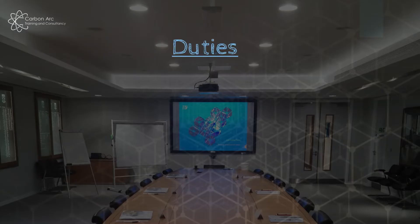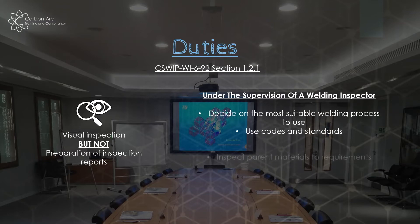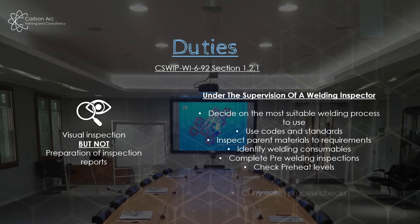So what are your duties — what are you allowed to do once you qualify as a 3.0? Back in WI-692 section 1.2.1, it's very clear: you can visually inspect, but you cannot produce inspection reports — that falls in at 3.1 level. You can go out, look at things, and report back to a more senior inspector. Under the supervision of a weld inspector or senior weld inspector you can do a list of other things. You shouldn't be the only person on the shop floor signing off and approving — this is a day-and-a-half course and won't demonstrate competence across everything needed.